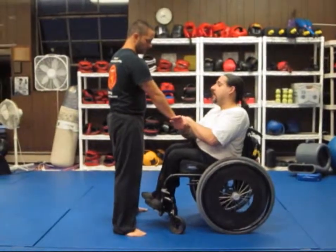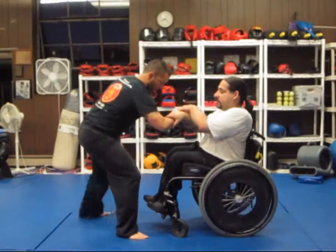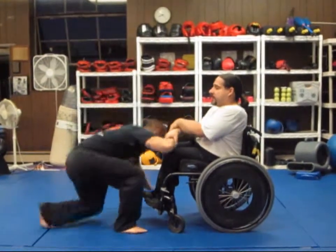In order to perform Cobra Lock, you must first trap the hand, reach around, grab his forearm, twisting it into him and bringing him down.